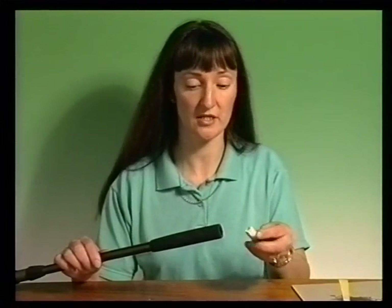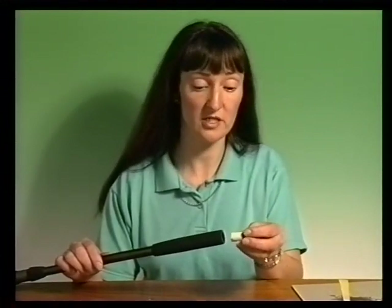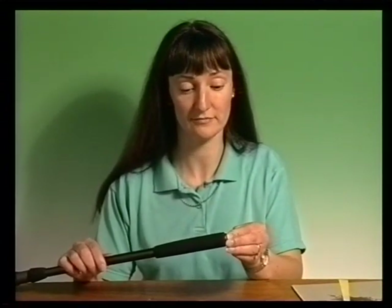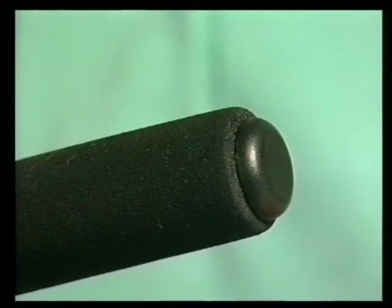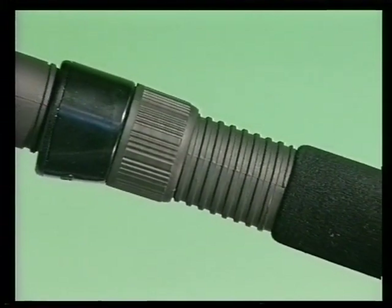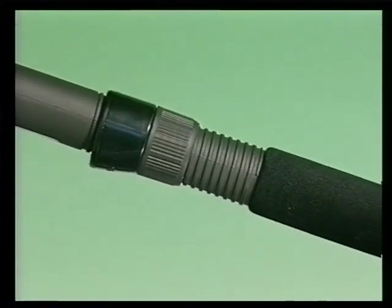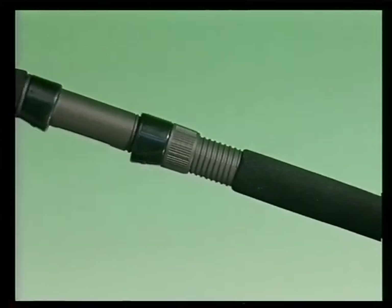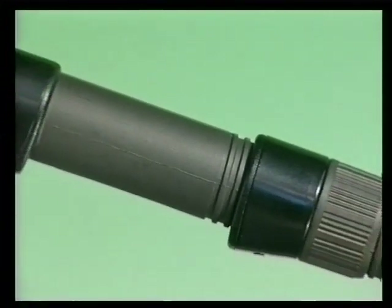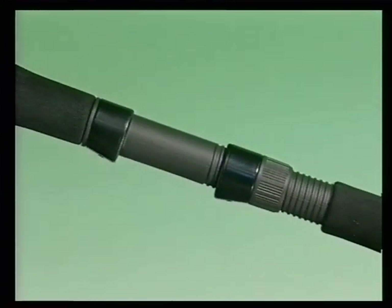The last thing I need to do is to fit the Wayland BNB button into the end of the rod blank, into which I've already put some glue. You may need to wrap masking tape around the stem of the button to ensure a tight fit. Don't forget that Jill has made just one type of Duplon handle. There is a large range of Wayland and Fuji components available enabling many different types of rod handles to be made.